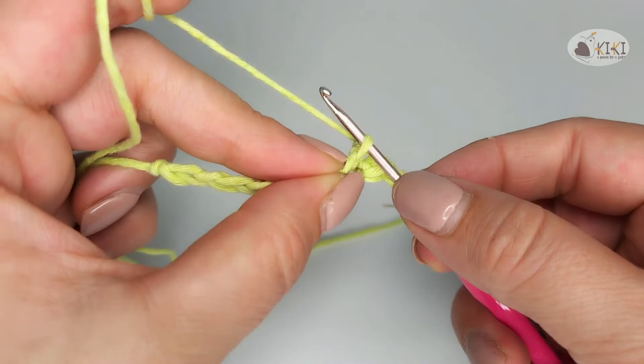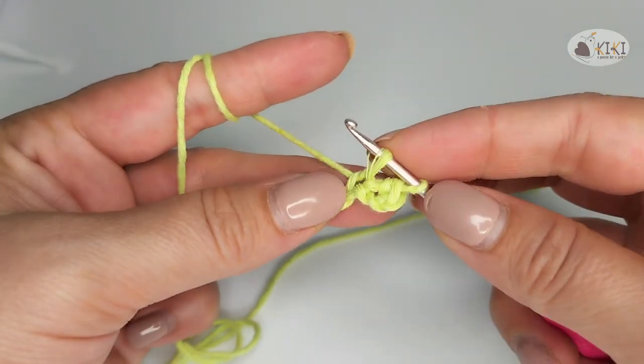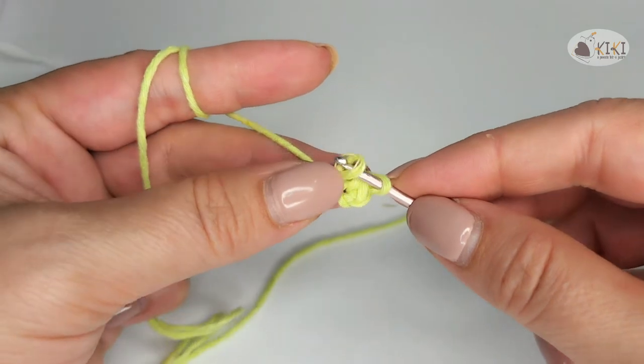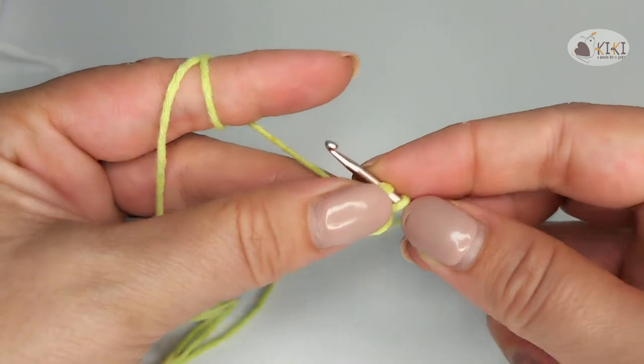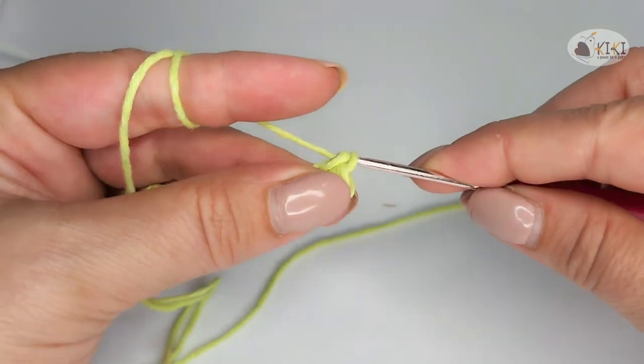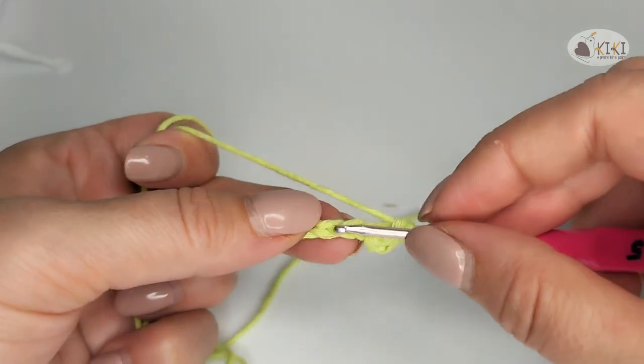You have two loops. Cling the yarn. Again, two loops. You have three loops. And now, through both of them. Repeat.